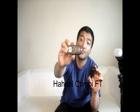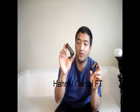The ones I have here in my hand, this is a Hahnel Combi FT. This is a Chinese brand and it won't cost you a lot. You can buy them for about $80 I think, and if you buy them separately they cost around $40 each.